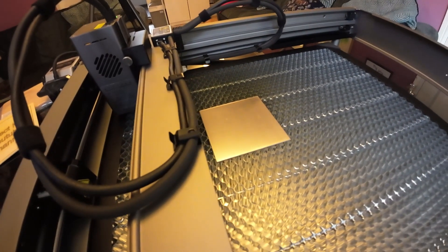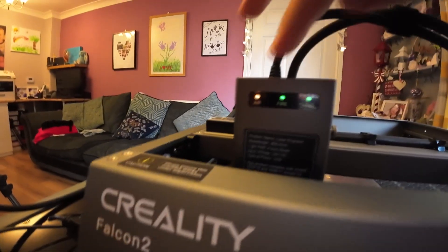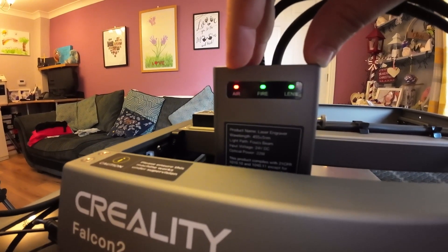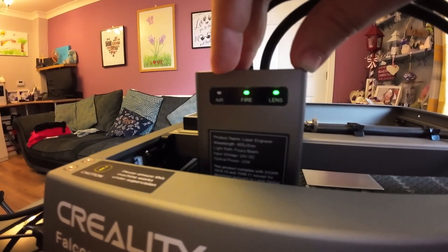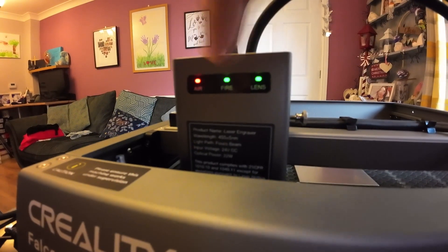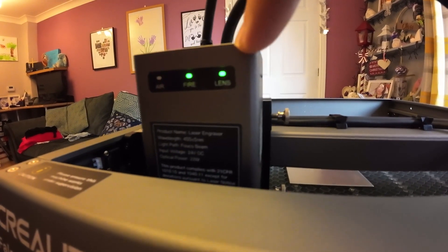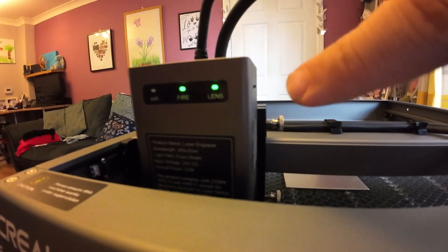We're all set up again. I've got my little steel piece of metal there. One thing to mention before we go ahead - you've got three indicator lights on the front. You've got your air light, which doesn't activate green until you start cutting with your air pump, so that's fine flashing red for now. You've also got a fire light which is on green - and obviously if there is a little fire under the laser, that will indicate. Then you've got a lens light.